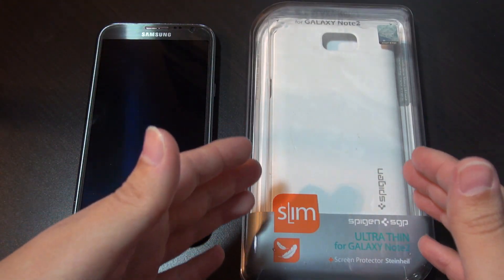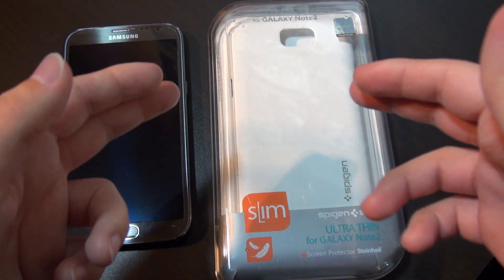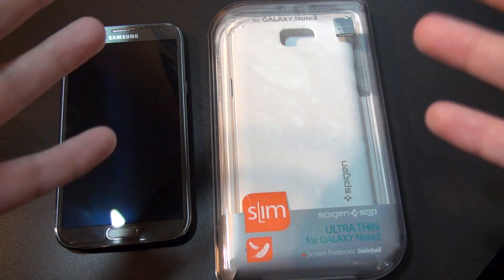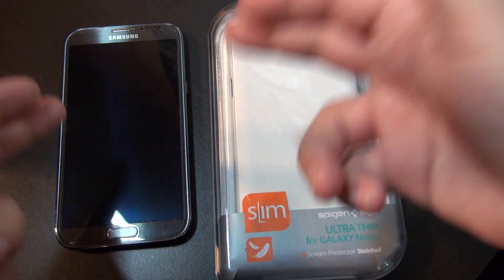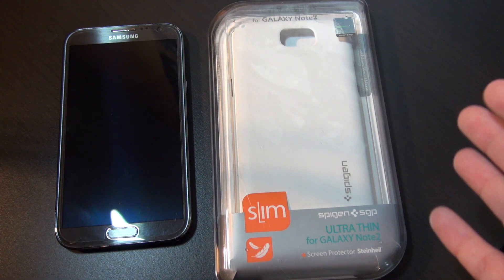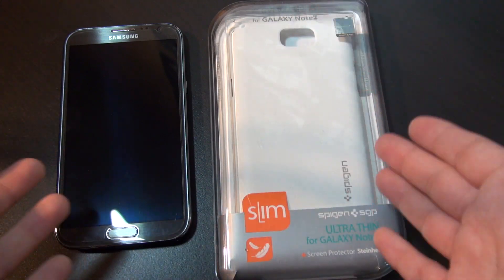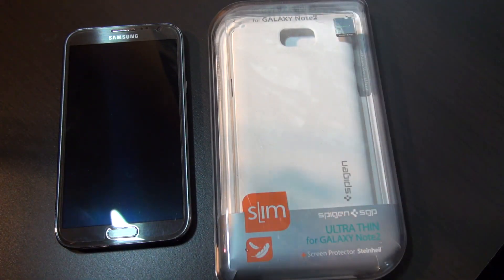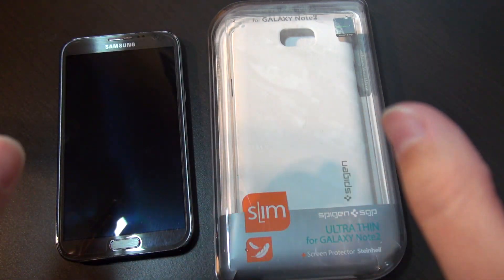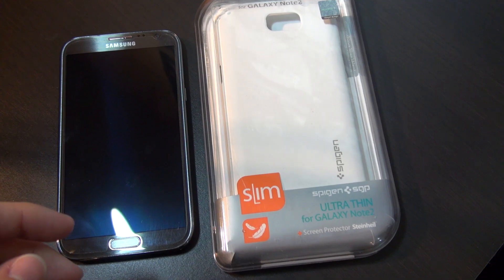It is incredibly awesome because not only do I find it very thin, but I found it quite protective as well. I was pretty impressed that it keeps the overall form factor of the phone but it's quite strong. I actually dropped the phone a couple of times from about three feet off a table by accident, and when it hit the floor it was just fine — no screen cracking, no dents or damage.